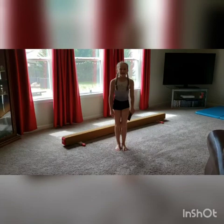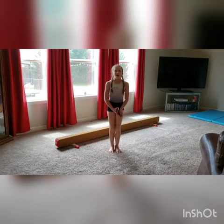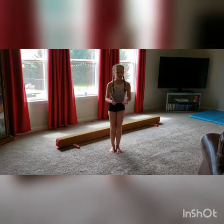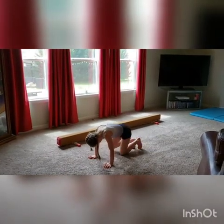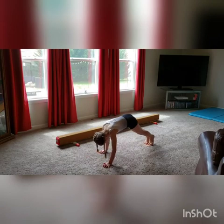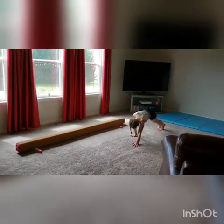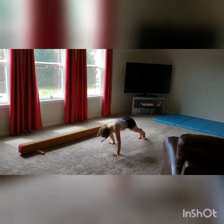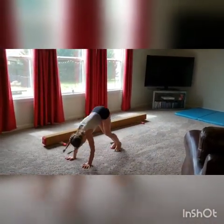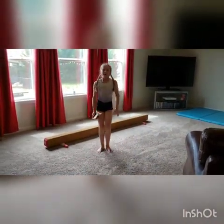Our next exercise is going to be sliding in a push-up position backwards with our sliders. But probably most people don't have a slider at home like me, so I just use a piece of cardboard. It's going to go forward and backwards once.